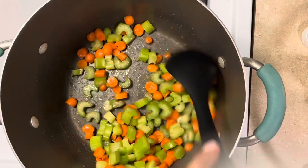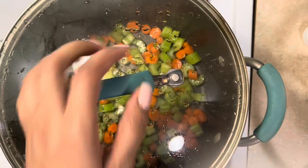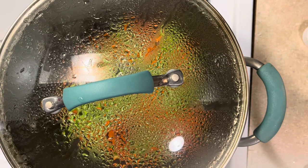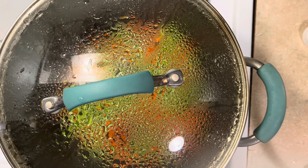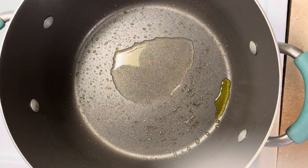I'm not sautéing today — normally you're going to sweat the vegetables, and normally I'm missing onions. So yeah, we're going to sweat that. While that's sweating, I'm going to start prepping my chicken and getting it all seasoned up.